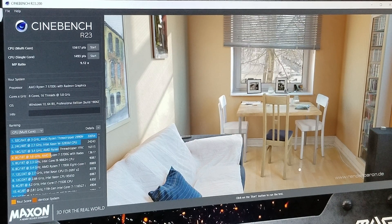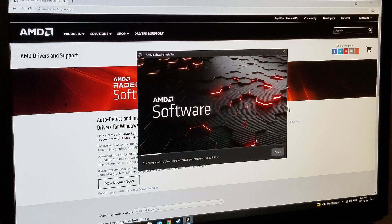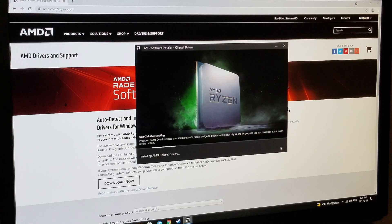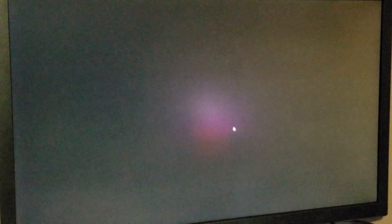I tried to play Shadow of the Tomb Raider and got a 'no display adapter' error. Then I realized — it's an AMD product but I hadn't downloaded the AMD software. So I went to AMD.com drivers and support and I'm going through installing the software, because obviously this is a driver issue. Once I do that, everything should work. Just downloading and installing all the AMD chipset drivers — integrated graphics is new to me. After the reboot, rookie mistake, but now that I've done that everything is working much better.